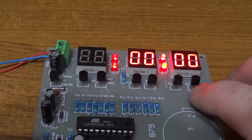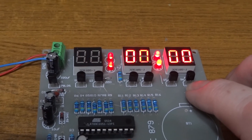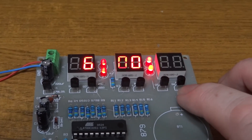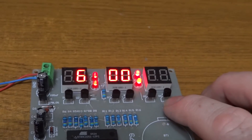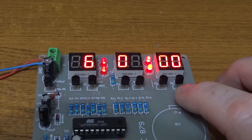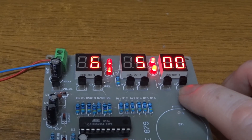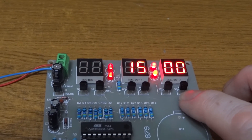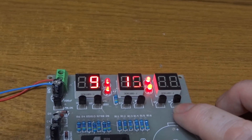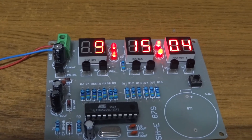Another long press changes the hour. When you get to the seconds, you can't actually change that value, but when you short press it, it starts running from the current time. I'm going to set this to 9:15. After setting the minutes and hours with short presses and using long presses to advance through digits, I line up with my reference clock and press at exactly the right moment to start at 9:15.